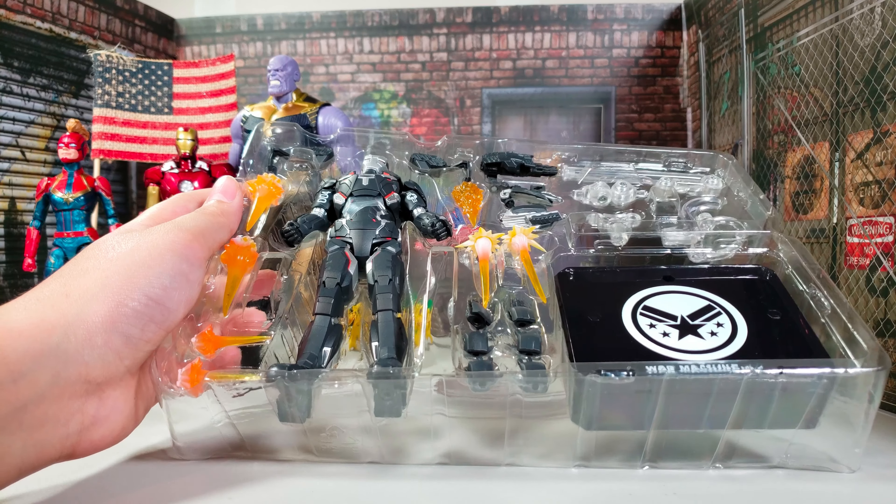The feet are heavy. I think it can do flips and lay on its feet. I think it can do that. It's definitely bigger than Captain Marvel, and definitely bigger than Iron Man.